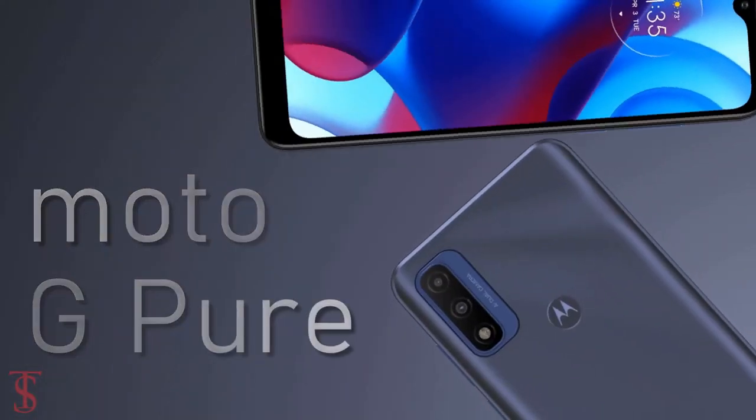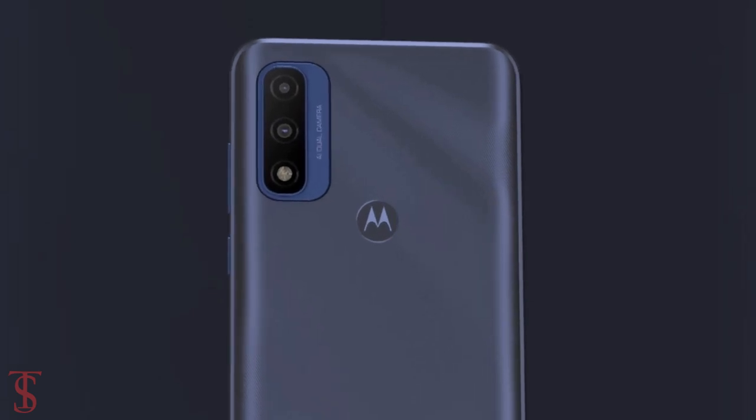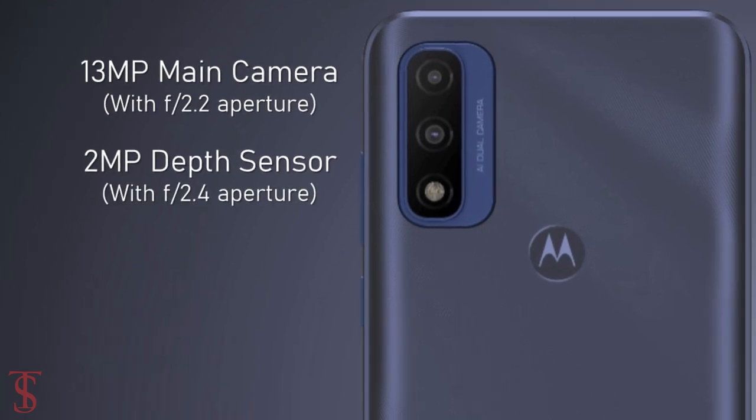As per the camera, the Moto G Pure supports a vertically aligned dual camera setup on the rear that includes a 13MP main camera with f/2.2 aperture and a 2MP depth sensor with f/2.4 aperture.